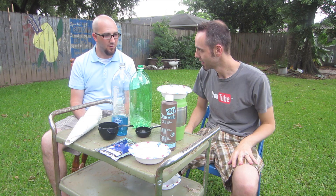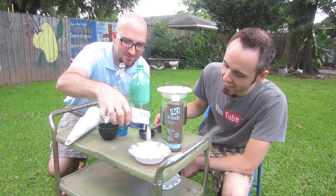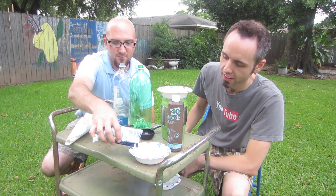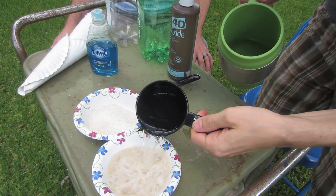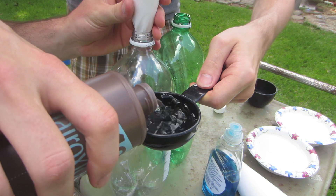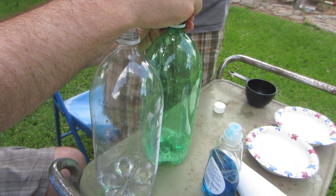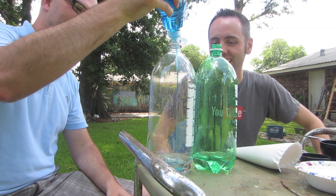First we want to soak our yeast. The water needs to be warm to activate the yeast because right now it's dormant. We're gonna put about four tablespoons, and the same amount of sugar — covering the bottom of the bowl. Now we're gonna add a cup of water to each bowl to activate the yeast. Now we're gonna add two-thirds hydrogen peroxide to each bottle, then add a copious amount of dish soap to each of them.